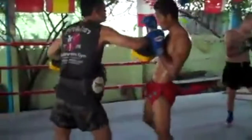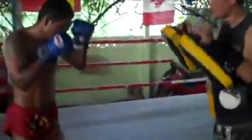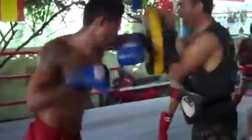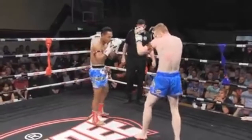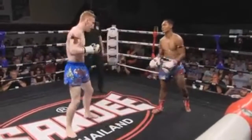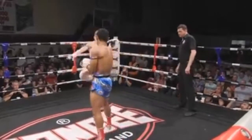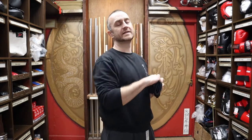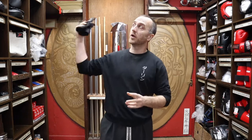We'll see you next time. Thanks very much for watching — I hope it was useful and I hope you learned loads about the gel wraps we have for sale at Enzo Martial Arts. If you enjoyed this video, click the like button below, subscribe to this channel, and get all the latest videos on all of the products we have here for sale at Enzo Martial Arts. Thanks very much, and I'll see you soon. Cheers!